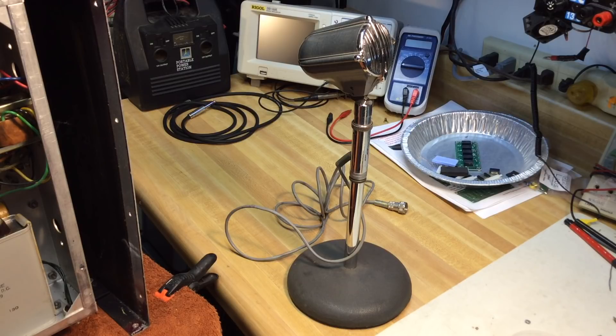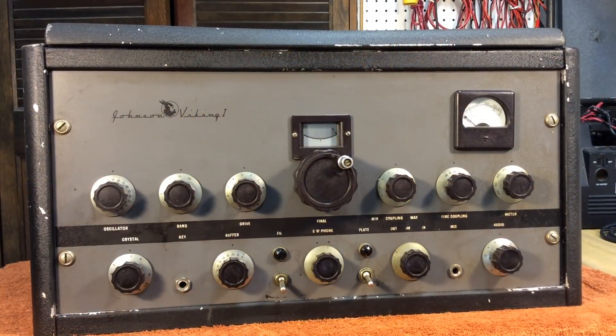If you enjoyed this little peek at the Viking 1 transmitter, please give me a thumbs up — I'd appreciate it. And 73, happy 2018.